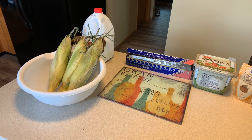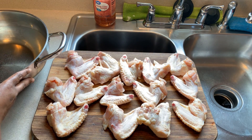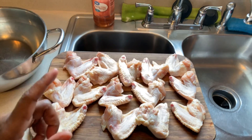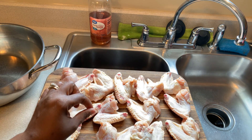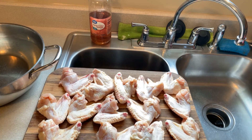You're gonna need some milk, and of course you will need your corn on the cob as well as your chicken. I've already washed my chicken, cleaned it, and taken any feathers off. I washed my chicken with apple cider vinegar, cold water, and sea salt. I've taken off the tips of the wings. Don't throw the tips away - you can put those in a freezer bag and use them to make chicken broth.